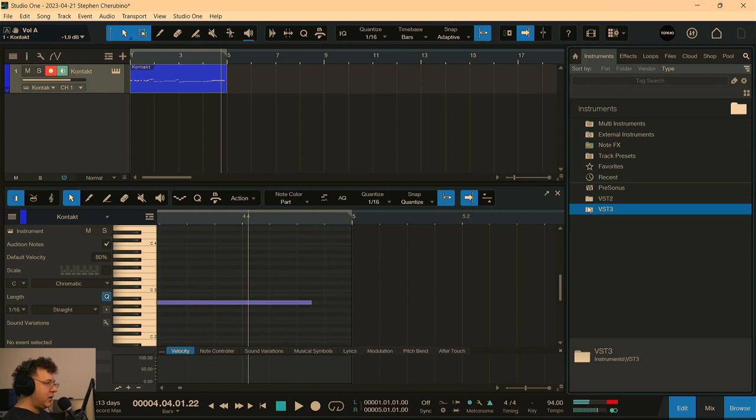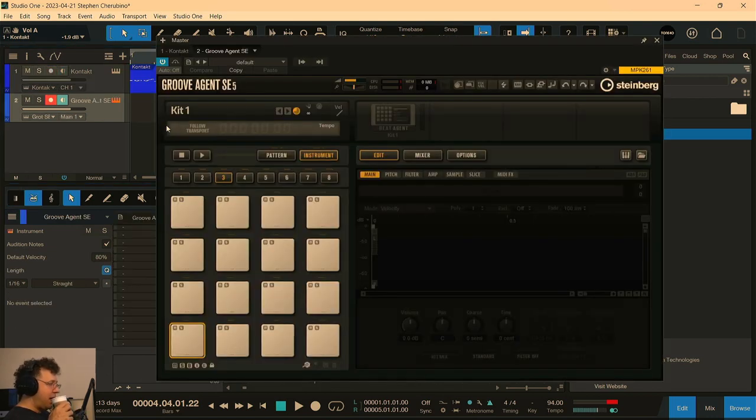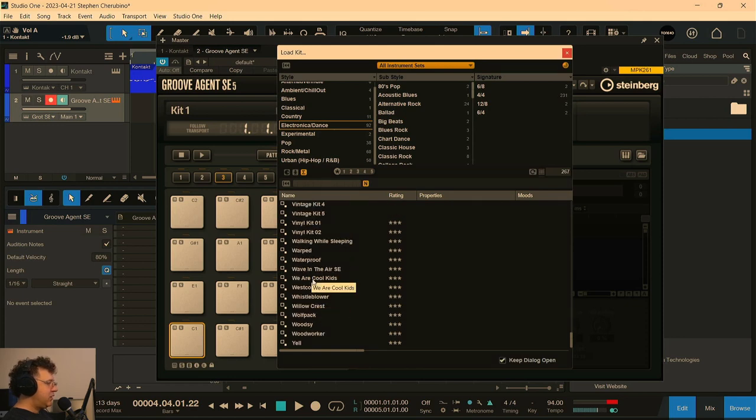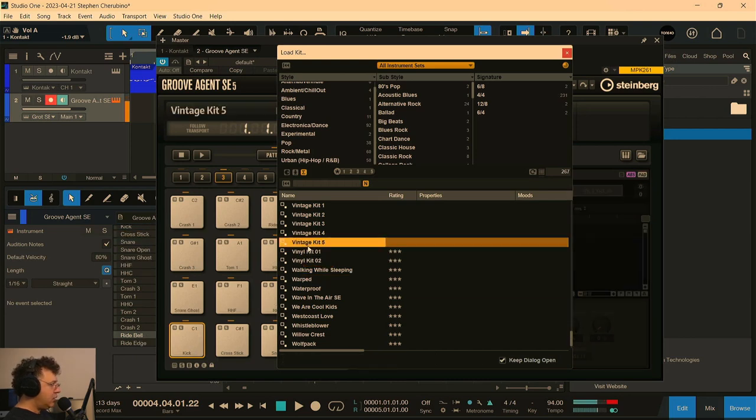I know I'm not using Persona's instruments in this one because I'm feeling a little Groove Agent-y. Groove Agent is fun — it's like Impact in Studio One but just a little different. I bought it as part of the Absolute kit from Steinberg, which is an amazing kit with a great group of VSTs. Maybe a vintage beat over top of that — let's play with that.